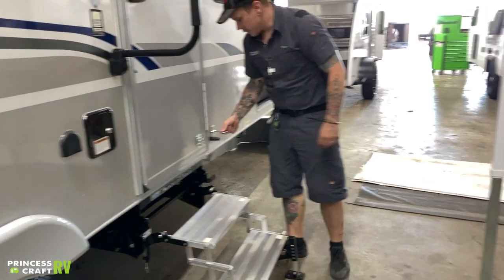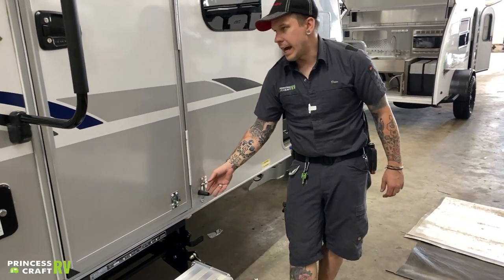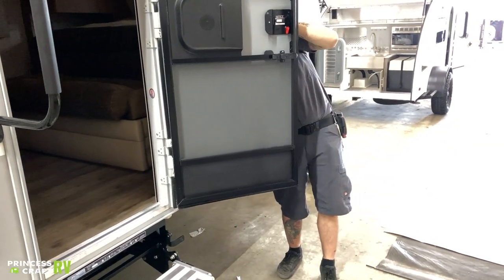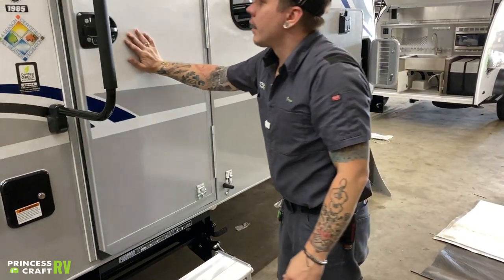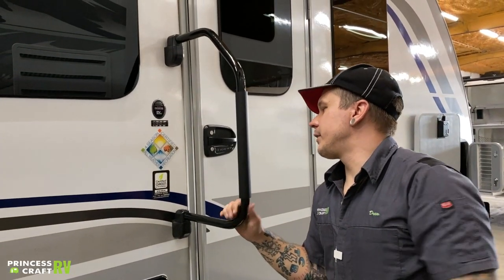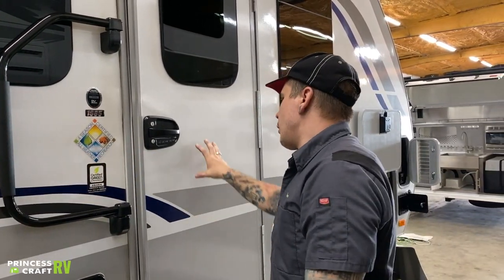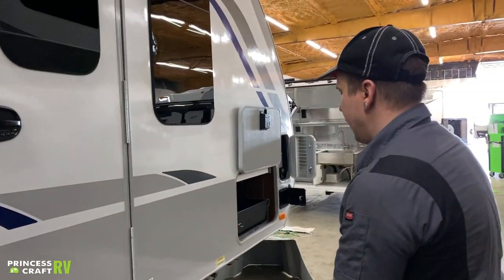The door hold-open here — this little hook corresponds with the catch to hold that door open in the event that you are using the screen door, allowing it to not swing in the wind. Standard RV-style handrail locks in the out position — you're going to want to lift up and then fold over. A lot of people like to fold it against the window or against the camper, whichever works well for you.